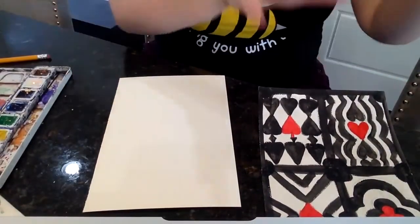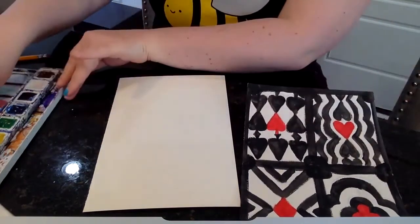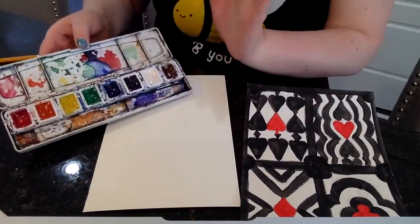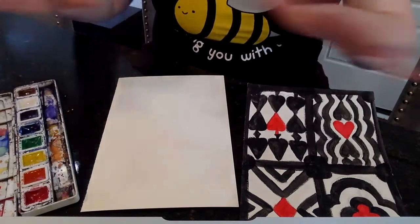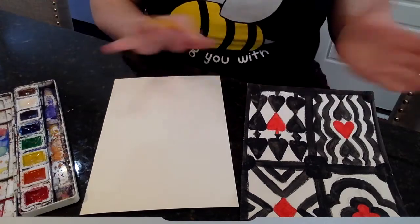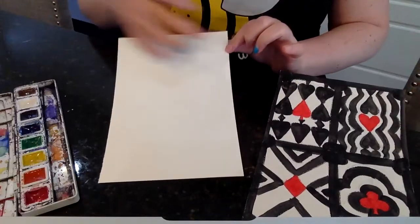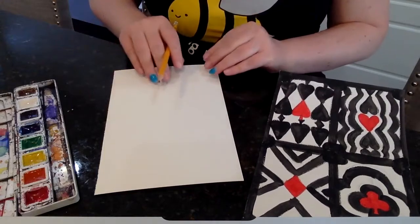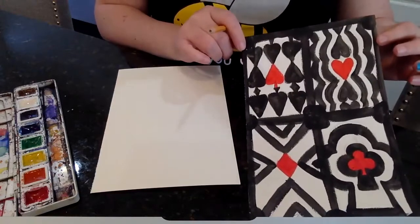As I said earlier, when the high schoolers did this project it was acrylic paint and they had black. We're using watercolors and in my kit I unfortunately don't have black, so I'm going to substitute using violet. Before we get into the painting, we're going to use a pencil and divide up our sections. Since the example had four sections, I'm going to purposely just do two so I can have more fun with the space, because watercolor likes to bleed and I'm afraid it'll get messy quickly.